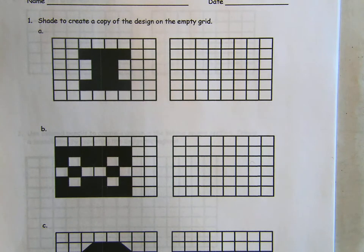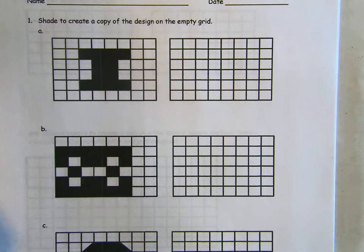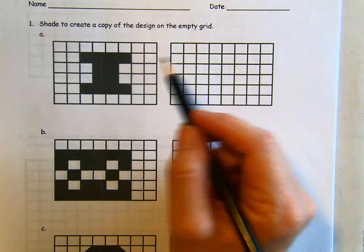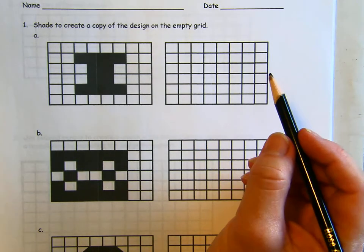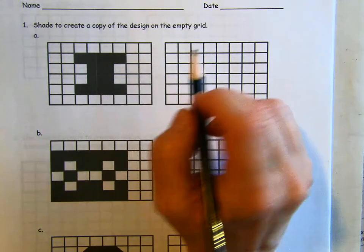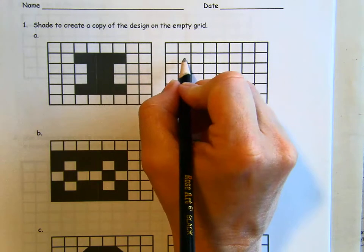You're going to need colored pencils or crayons or something — you could use just a regular pencil for this part, but it'll be more fun if you use a colored pencil. Anyway, we need to be very careful to make sure that we are exactly copying what they have.